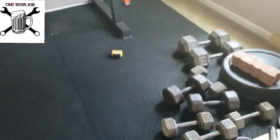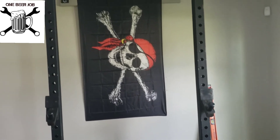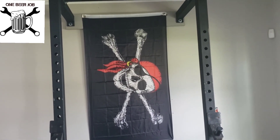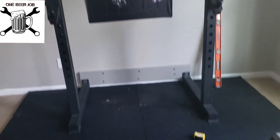Using liquid nails on the floor, I can now get the bench set up in there. The rack has a pull-up bar, so I can do lat pull-downs, pull-ups, chin-ups — all the good stuff.